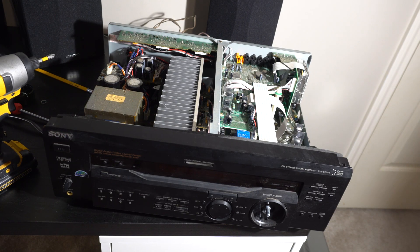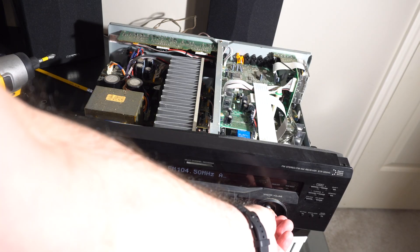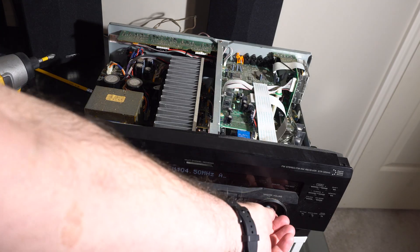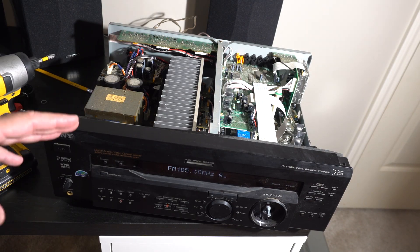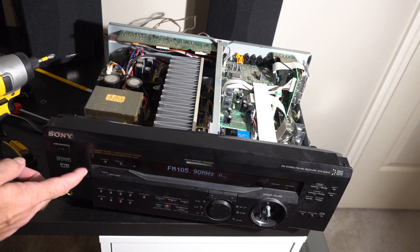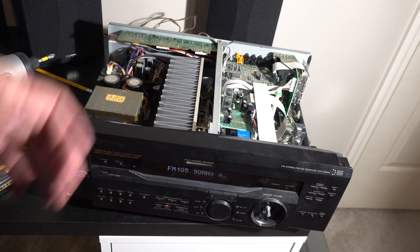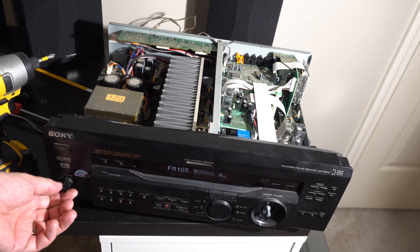I got it slapped back together, plugged it in, and it works — looks like it's working. In the end the internet was right. The common failure with these is a board that has the power switch and the speaker A/B switch, and there's a bad solder joint between that board and the main board. So easy. I'm going to clean it up, put it back together, and give it away to somebody who could use it in their garage or whatever. End of story on the Sony STR-DE845.